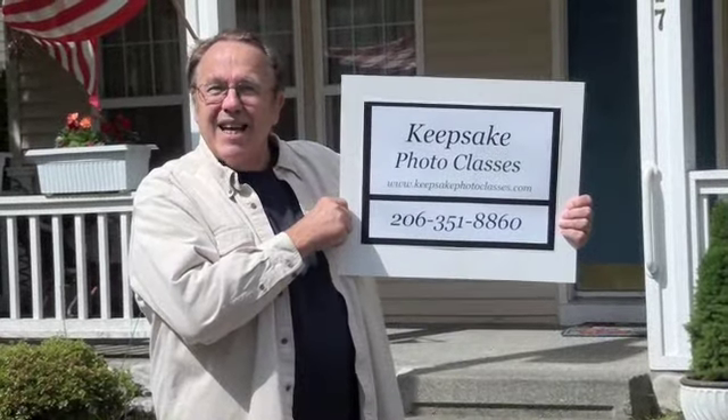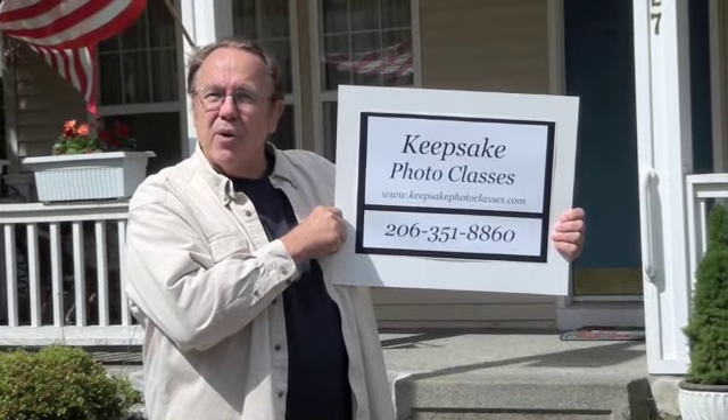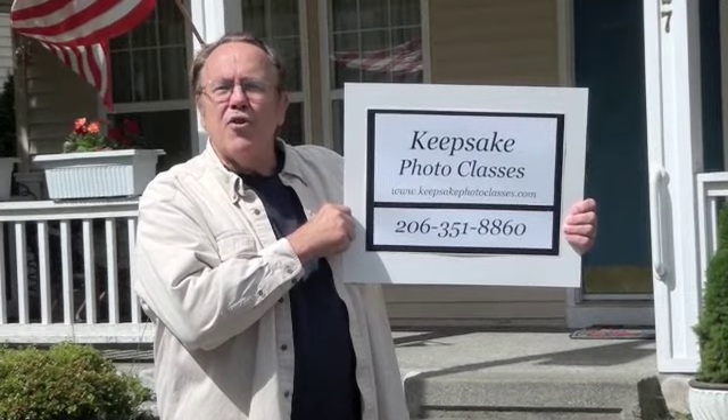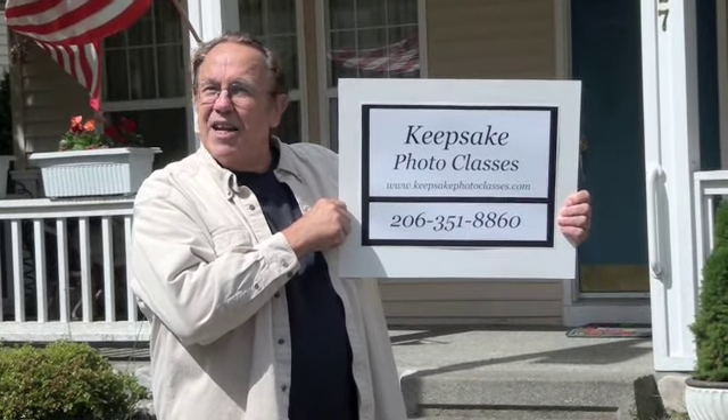My website is www.keepsakephotoclasses.com, telephone number 206-351-8860. Practice this technique and enjoy your next travels.